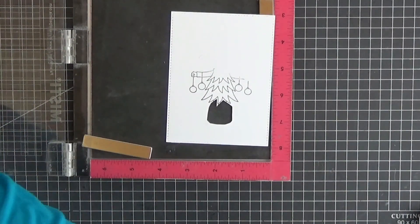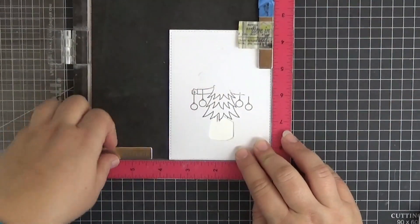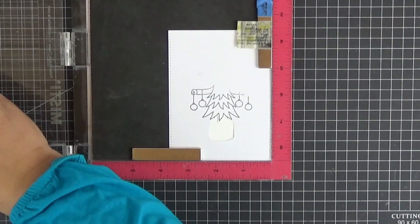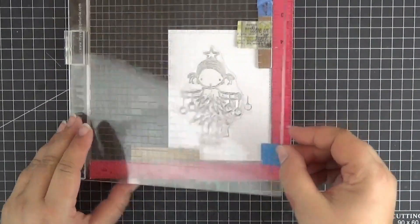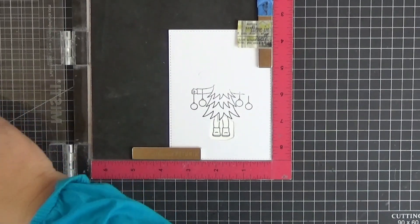Now we can slip a same sized panel of Copic friendly paper under our homemade mask, hold both in place with magnets, ink the stamp again and transfer only the legs. This method is awesome for partially stamping a sentiment if you don't want to cut your stamps.